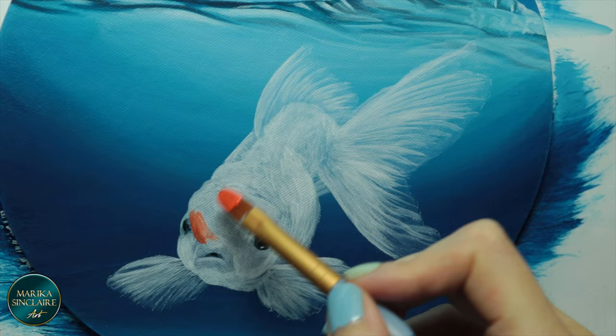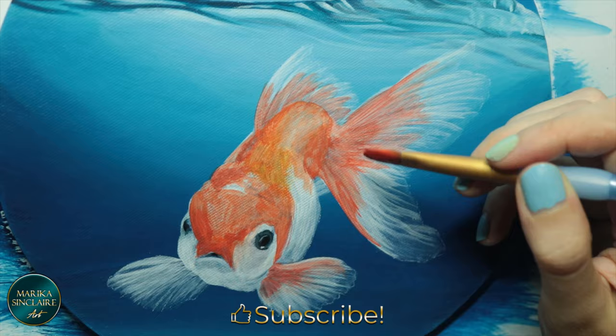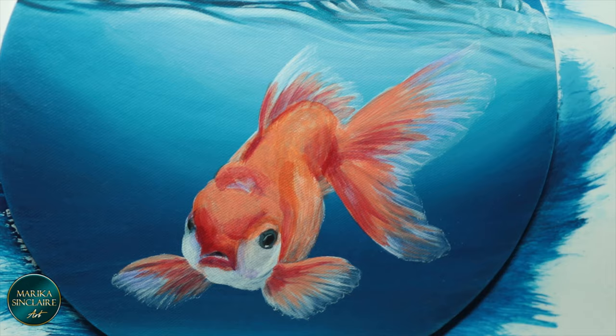I'm painting him orange and shading with red. Don't shade orange or yellow with black — it creates a brownish greenish color. Instead, shade with reds and purples.